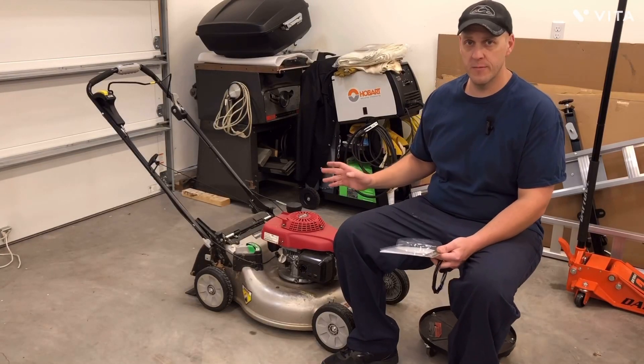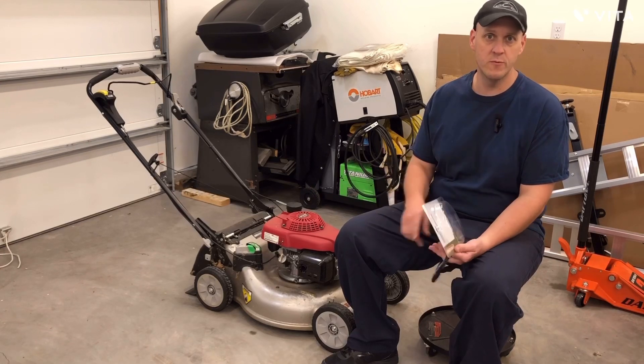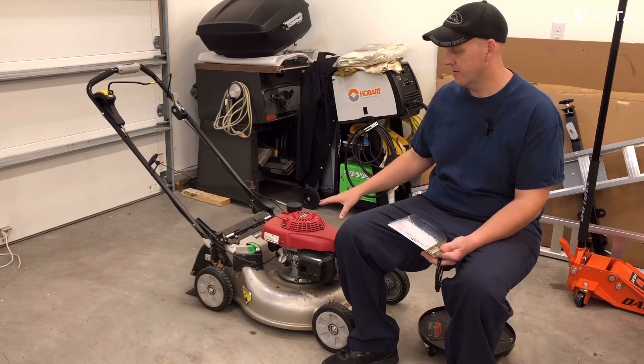Hi, on today's episode of Kickdown Barrage we're going to be looking at something a little different than we normally do. We're stepping away from the motorcycles and the cars and everything else and looking at the small engines.